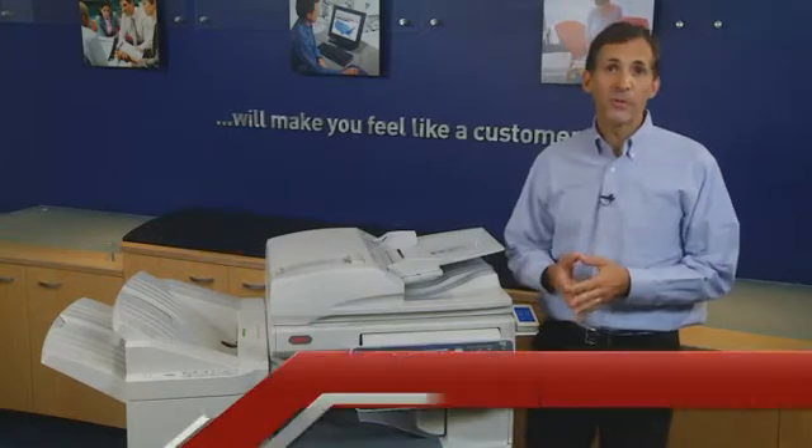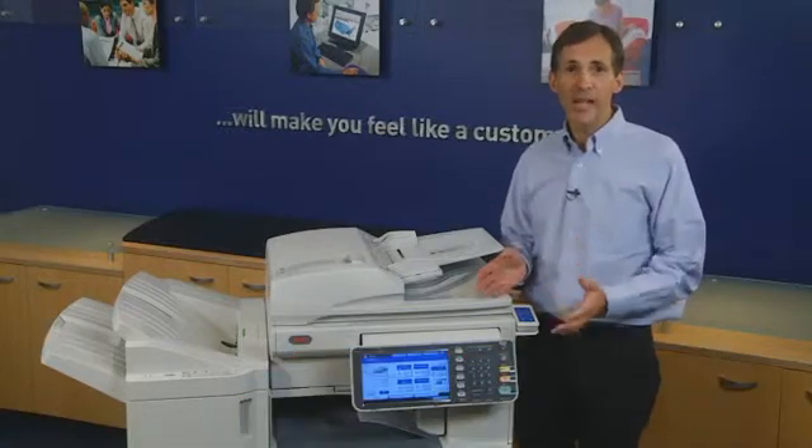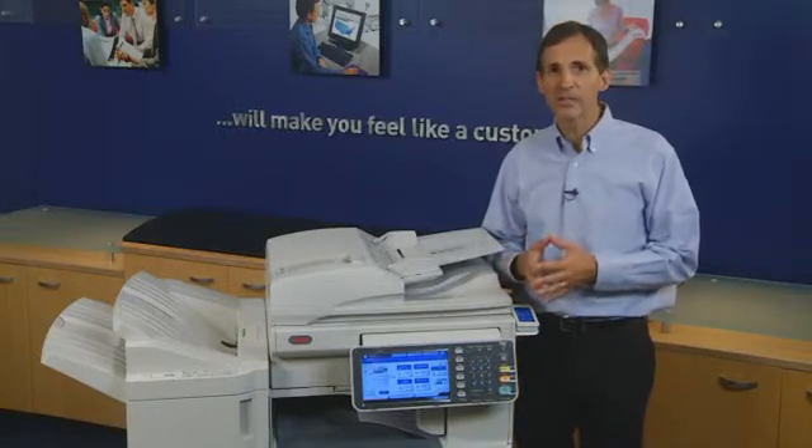Hello, I'm Jim Fuchs with the Oki product marketing team. Oki mono and color MFPs come equipped with multiple scanning features to make it easy to convert hard copy documents into electronic files for enhanced productivity.